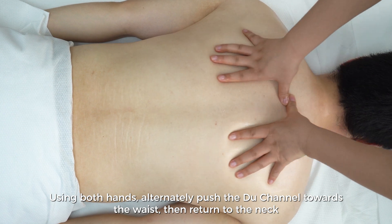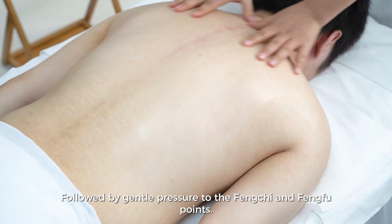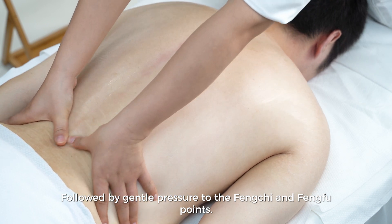Using both hands, alternately push the du channel towards the waist, then return to the neck, followed by gentle pressure to the Feng Qi and Feng Fu points.